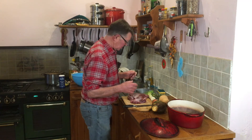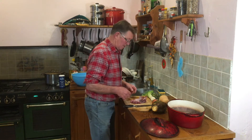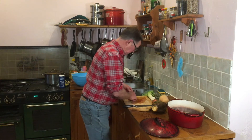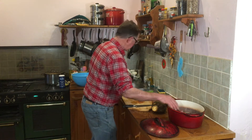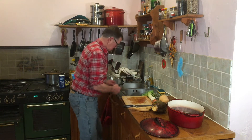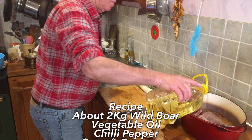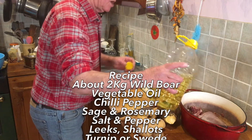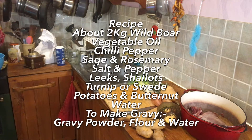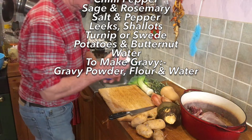We'll start by putting the sanglier - that's wild boar, sanglier is French for wild boar - in the pot. It's not very big, so I put a few chops and bits and pieces in with it as well. We need a bit of oil in there because wild boar, wild pigs, there's no fat on them whatsoever. Just turn them with some salt and pepper.